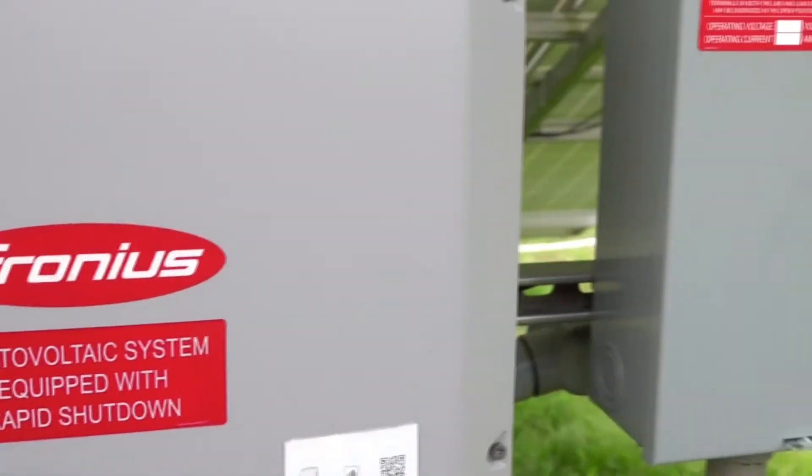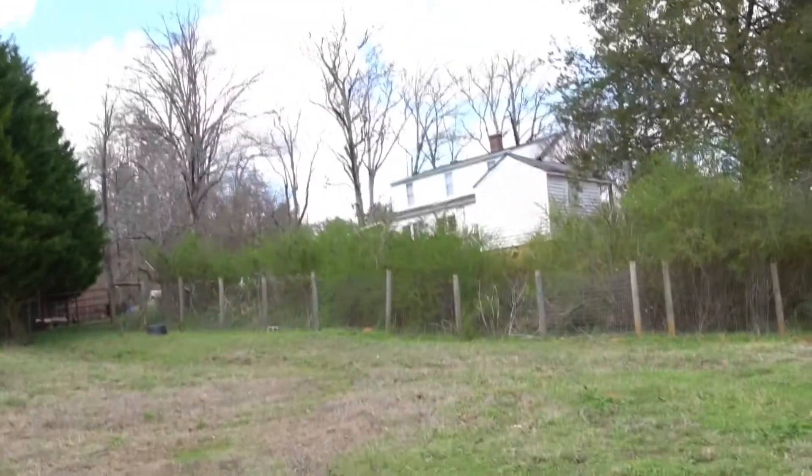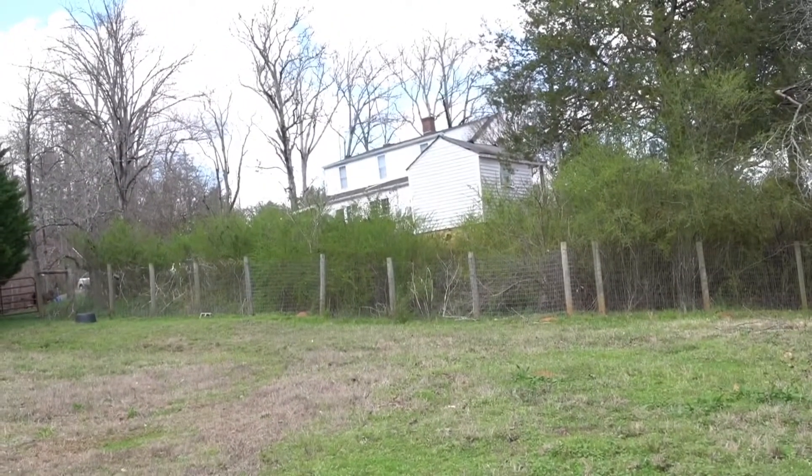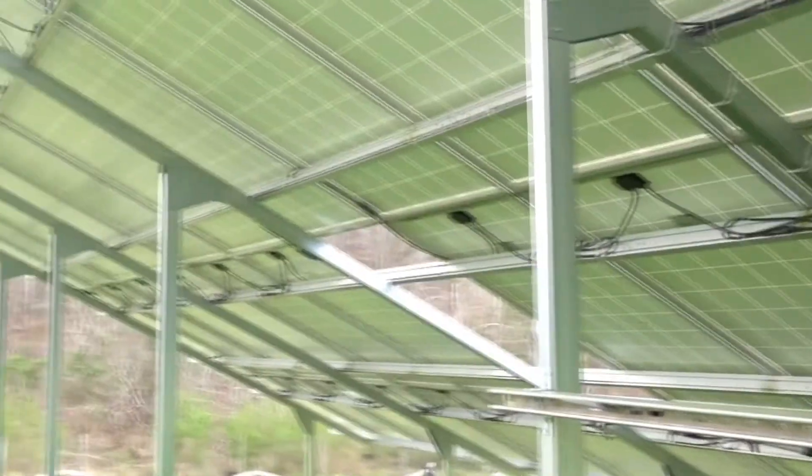It's got a disconnect here, and there's conduit that goes underground. There's a cable that runs probably 200 feet up to the house to another disconnect. Then it's tied into the grid before it comes into our breaker box.